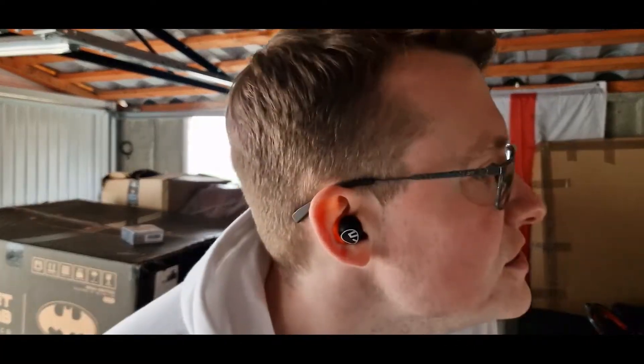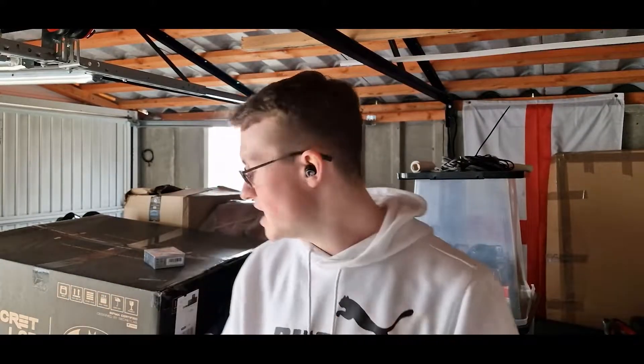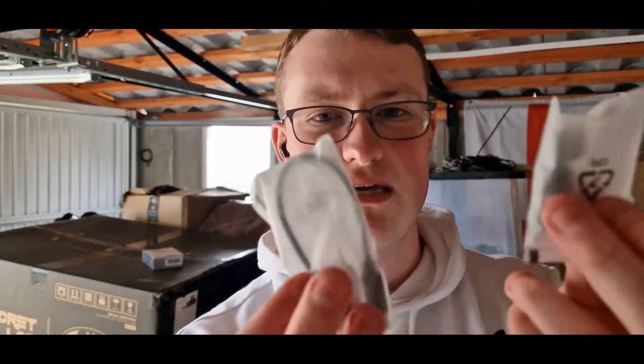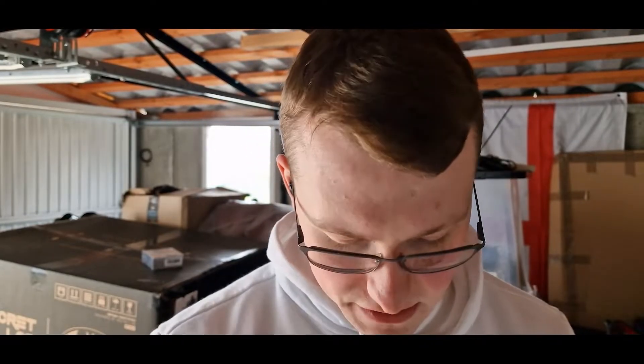They have some decent passive noise cancelling from the ear seal, as you can see. Very, very nice looking earphones. I think these fit in quite well. I'm going to check the buttons. Inside here we have an instruction manual and some extra ear tips, as well as a USB-C cable. Extra ear tips, USB-C cable - very nice. Won't be using the USB-C cable, it's too small honestly. Let me get these hooked up and give them a spin, and I'll let you guys know what I think later.